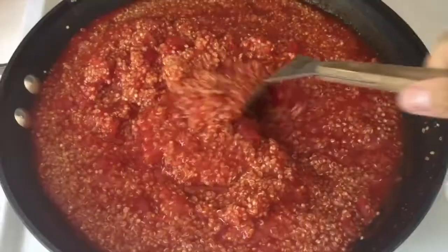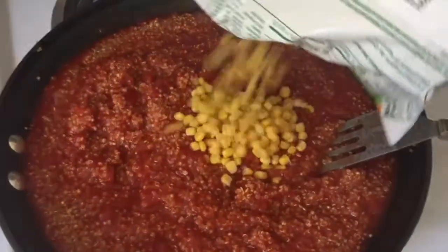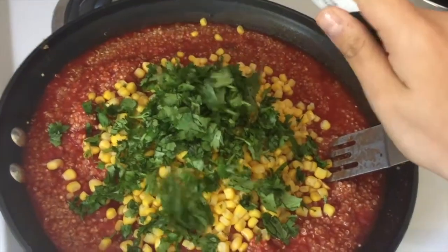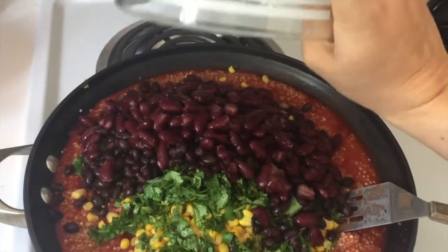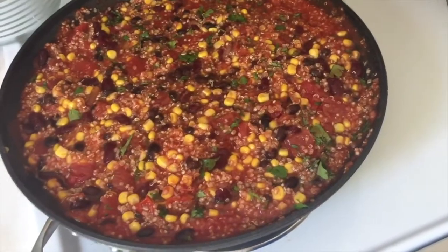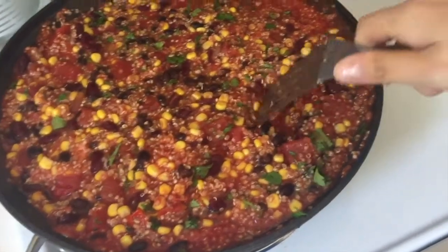Once the 30 minutes are up, you're going to stir it around, go ahead and add your corn, the chopped up cilantro, and then the beans, and mix that really well one more time. And there you have a nice big bowl of chili ready to go for the week.